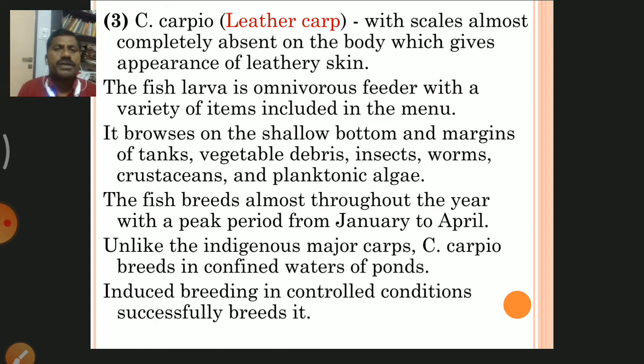The fish is omnivorous, feeding on a variety of items. It browses on shallow bottoms and margins of tanks, consuming vegetable debris, insects, worms, crustaceans, plankton, and planktonic algae. These are the important food items of Cyprinus carpio.